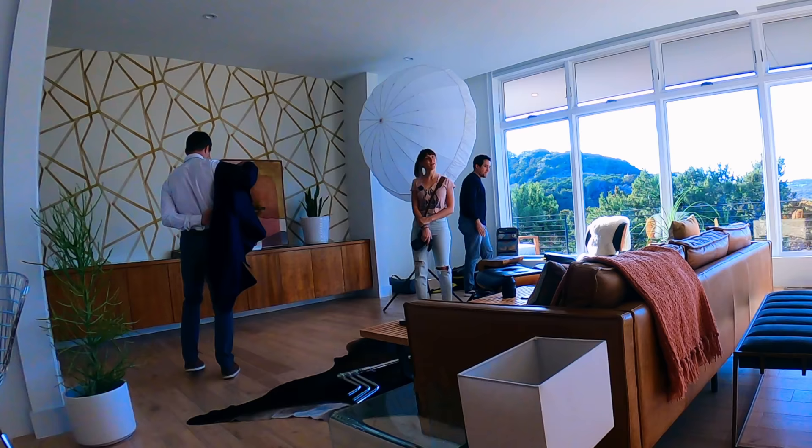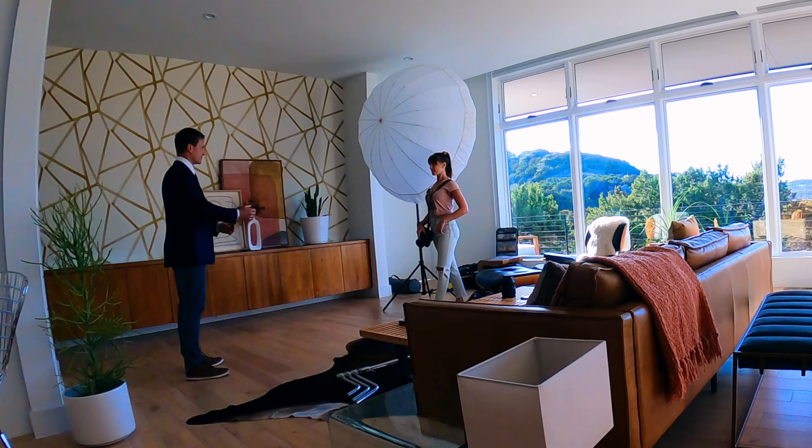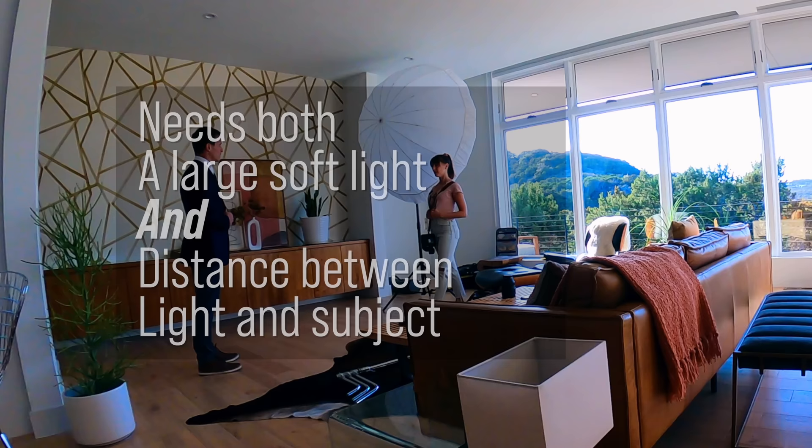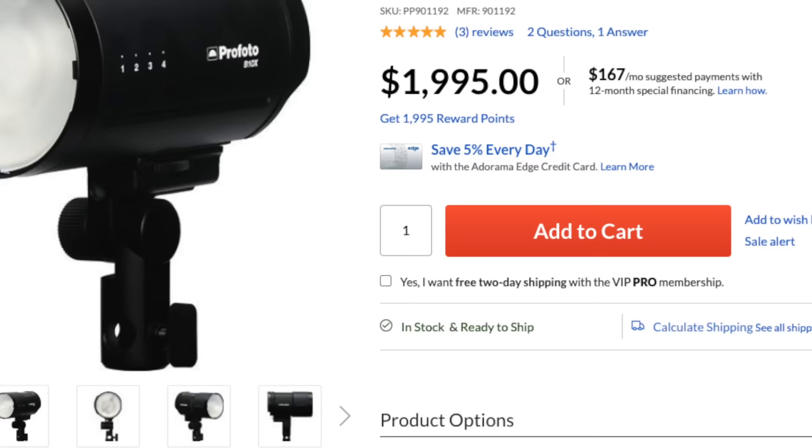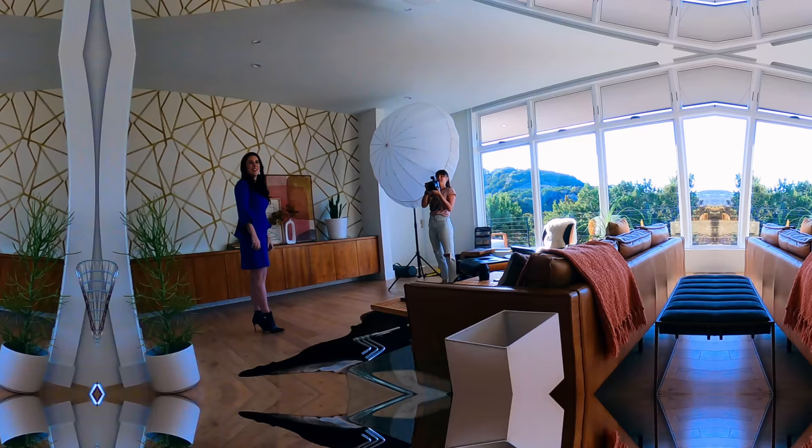This lighting setup needs both things: a really large soft light, but also one that's far away from your subject and the background. The farther away the light is from your subject and background, the more even the exposure will be across both — which is what we want, because we want that background to be nice and white. The big soft light definitely helps. I'm using a Profoto B10, which is a nice powerful light — necessary depending on the ambient light in the space you have to overcome.